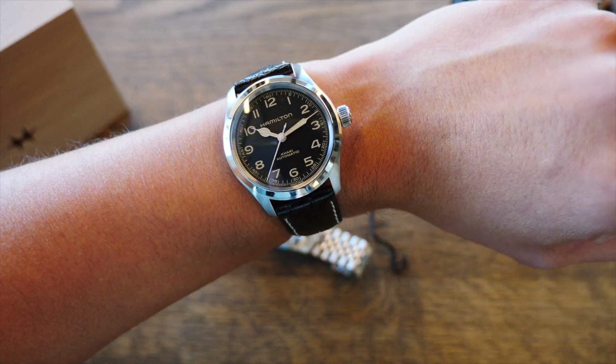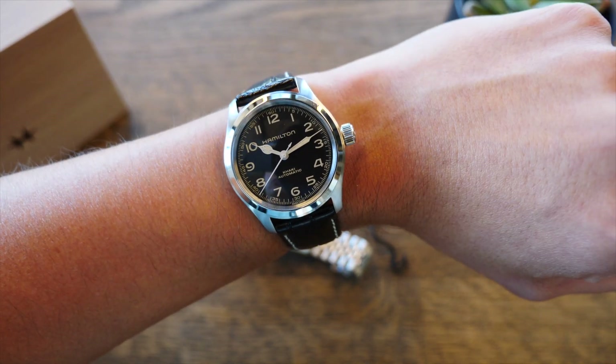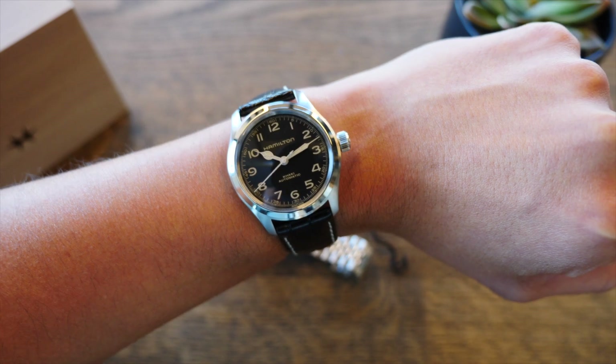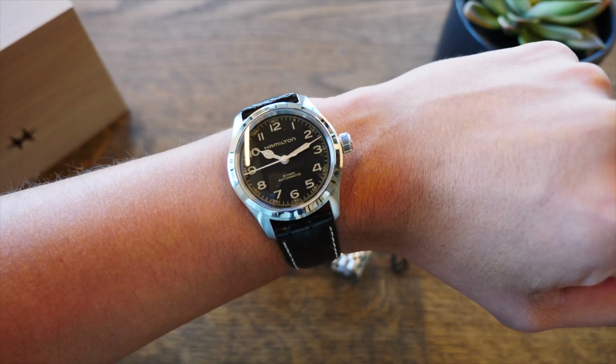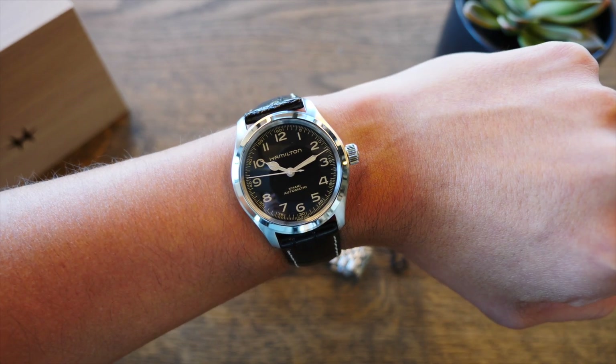Déjenme en los comentarios qué les gustaría ver en la reseña completa, como los brazaletes compatibles, o si lo quieren ver con alguna correa en específico. Nos vemos hasta el próximo.